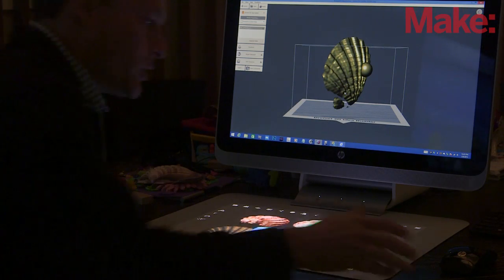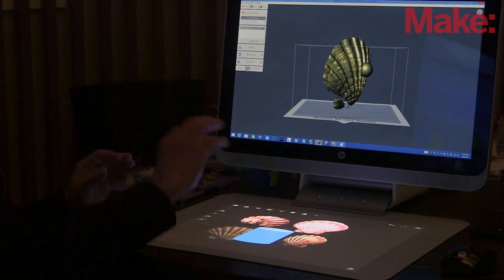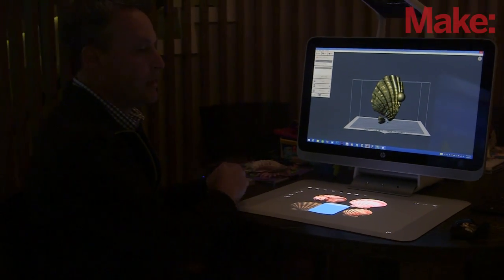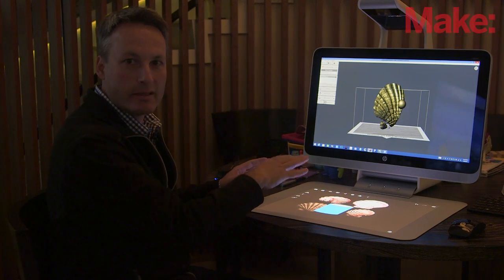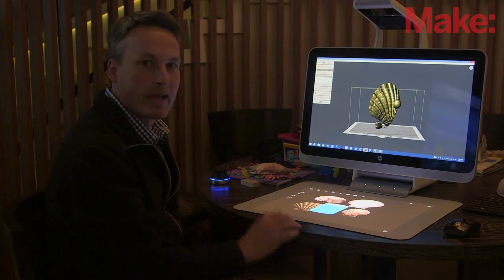Pretty amazing technology — blended reality, going from physical to digital, back to physical. I can collaborate remotely and seamlessly, full-fledged PC, no compromise. That's Sprout by HP in a nutshell.